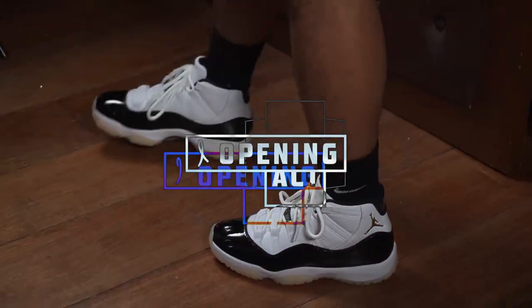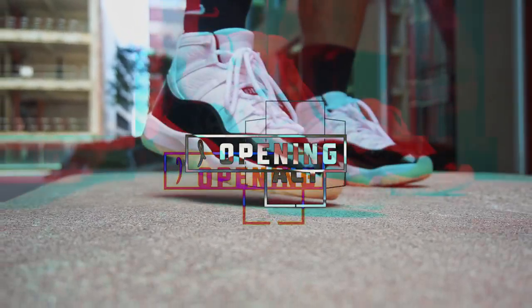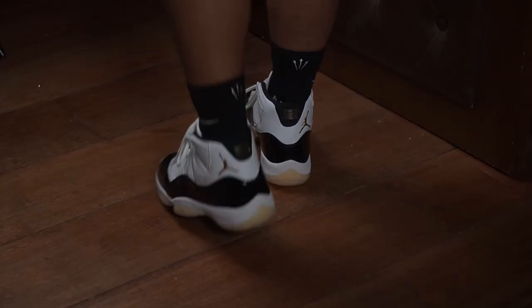Hey guys, welcome back to Honey Co. My name is Keo and we're going to be reviewing this pair, the Air Jordan 11 Retro Gratitude. I want to say thank you to Jordan Brand for blessing us with this pair. It is beautiful and something I wanted since the pair it was in tribute to came out, but I was not in the position to get those. Finally able to get this pair. It's a little bit different and we'll go into that in the review section.